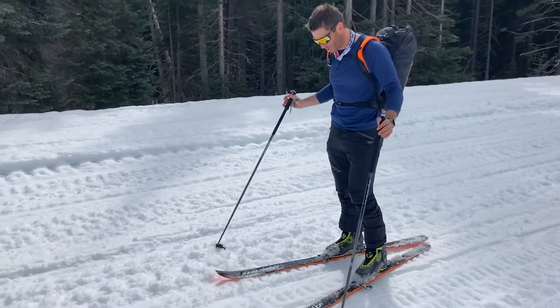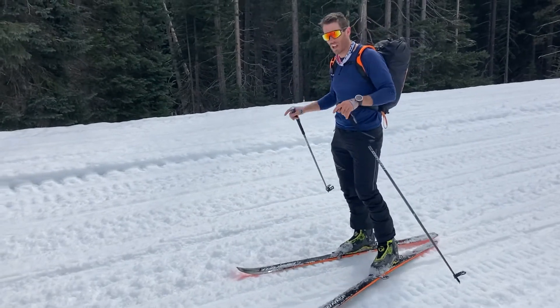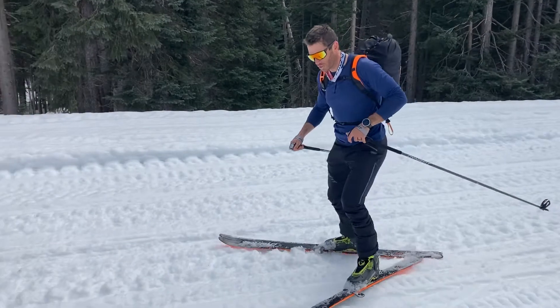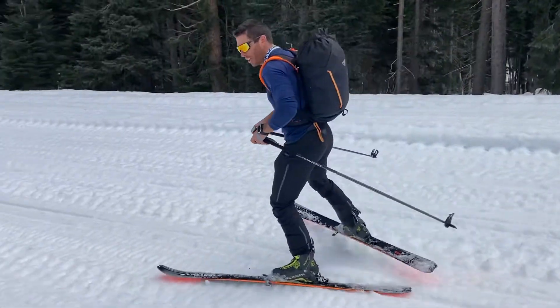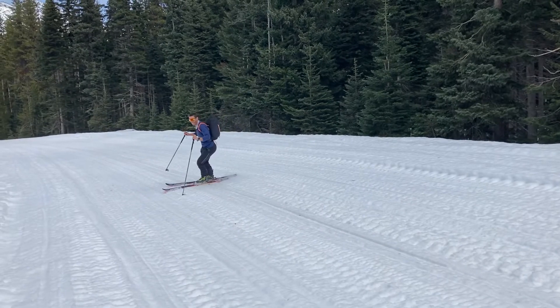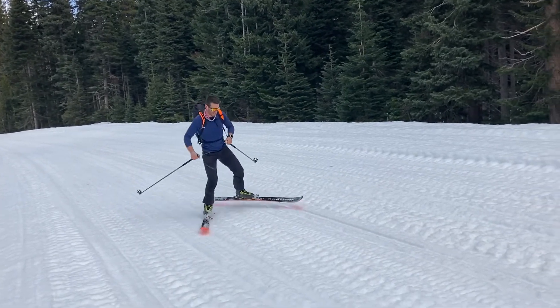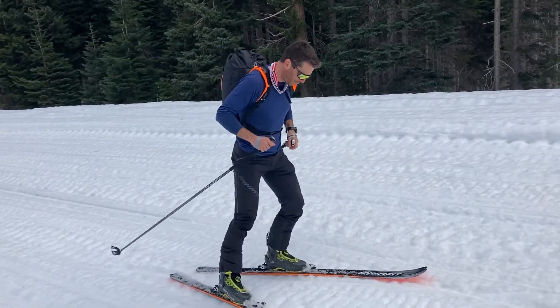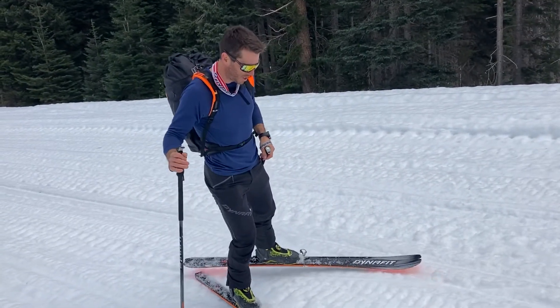Essentially what you're going to be doing is a hockey skate style motion back and forth on the skis. So first without poles, just pushing — and you want to think about pushing off one side and shifting your weight onto the other ski.